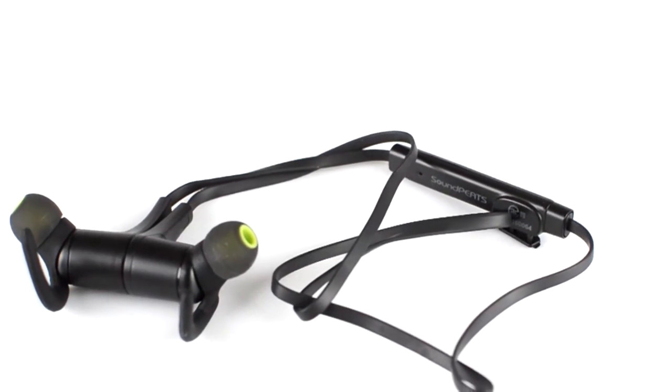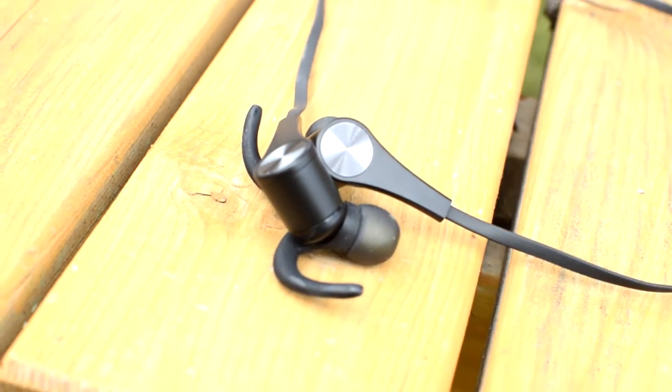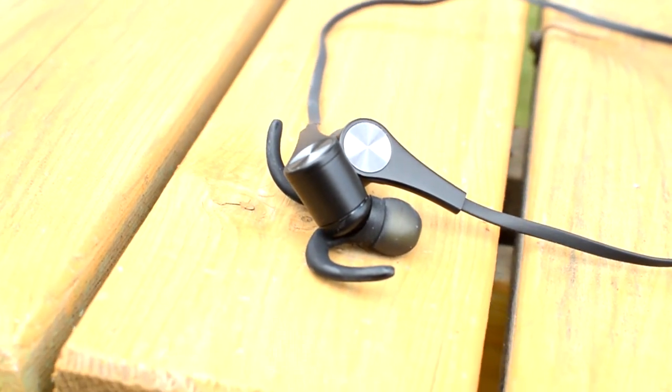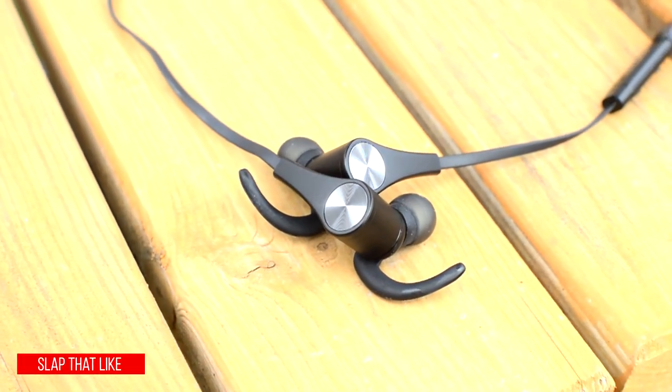Each earphone has an inside earlobe clip and the earbud which is accentuated with a lime green inner section — also available in red. Once positioned correctly, the noise cancellation effect is prominent, ensuring audio alone is directed towards your ear, perfect for a noisy gym. At the rear of each earphone is a polished spun metal finish magnet which accentuates the stylish look and design, and is intended to keep both earphones connected around your neck when not in immediate use.